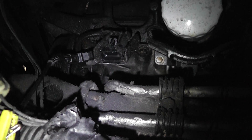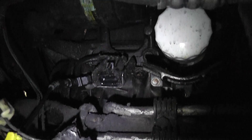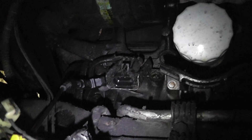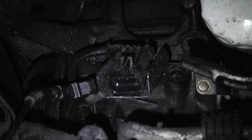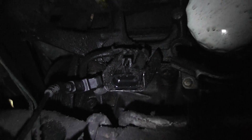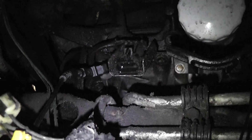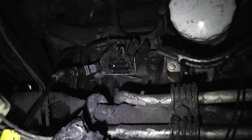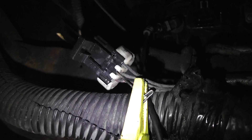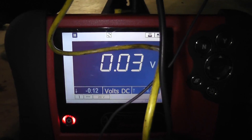We're underneath the car. That's the oil filter right there. The crank pulley is over to the left, and the connector for the 24x crank signal is right there — we have it unplugged, basically simulating a bad sensor. We have the signal wire T-pinned, and we're getting a voltage reading with it unplugged, with the key on, of 0.03 volts.